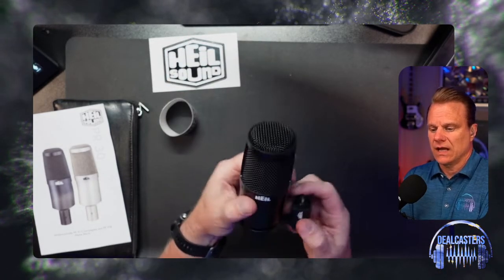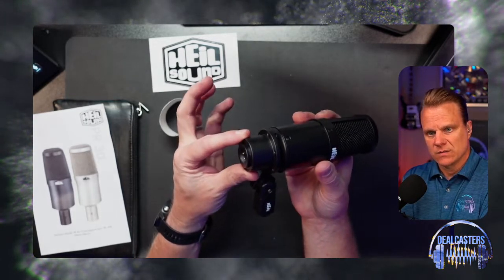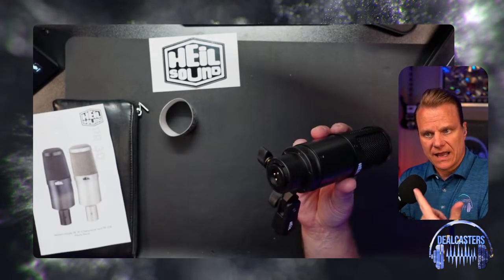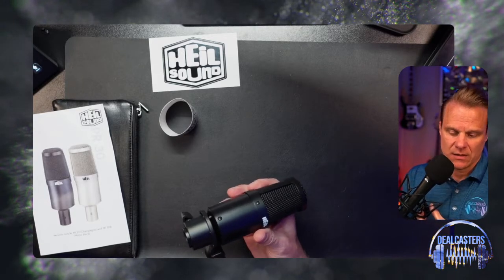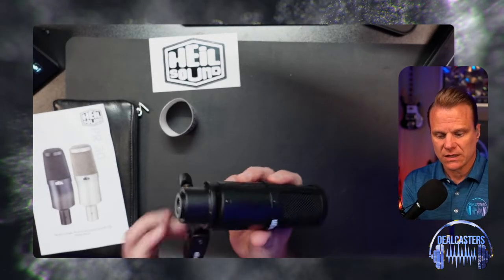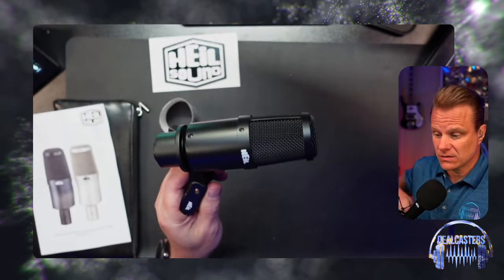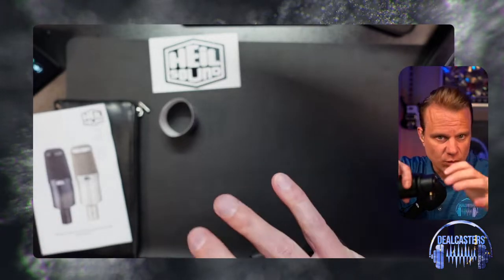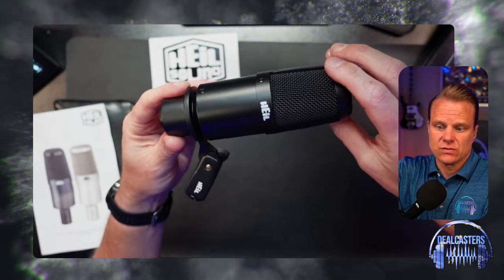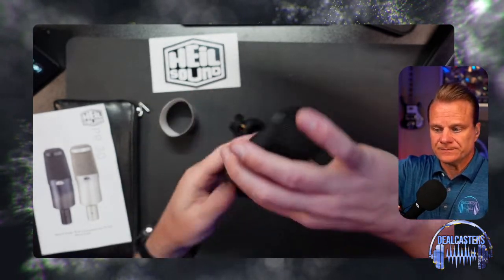There's a little warning included, and I'm sure they had to do that. Like all Heil microphones, this comes with a standard clip. I also have in front of me a Heil PRSM shock mount that will work with this particular microphone. If you don't want to use a shock mount — which I suggest you do, especially if you're a podcaster or live streamer — you want to get this off of your desk. You don't want taps, keyboard clicks, and things like that getting into your recording. So you take the mic off the standard clip like so.